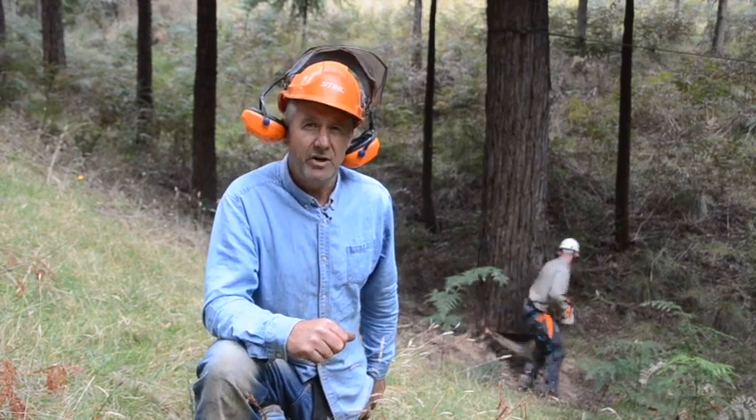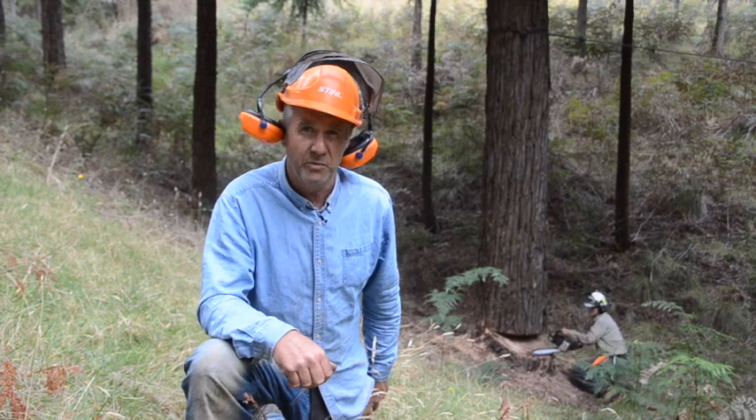Sam has just cut the Humboldt wedge out to guide the tree. That's a technique developed in California for felling redwoods, so we're using that one as a nod to our California friends. We're using the logging winch, so it'll just help guide the tree over.